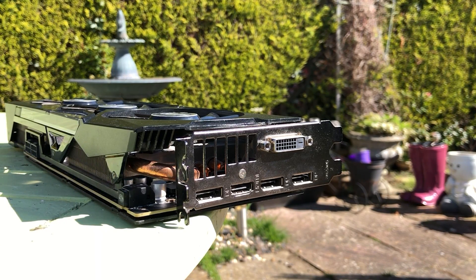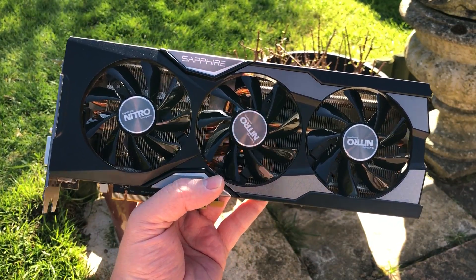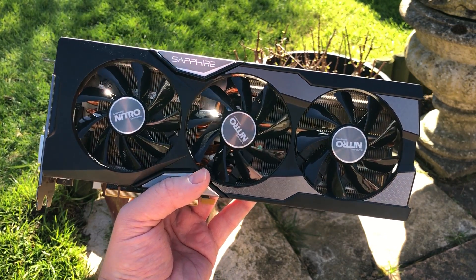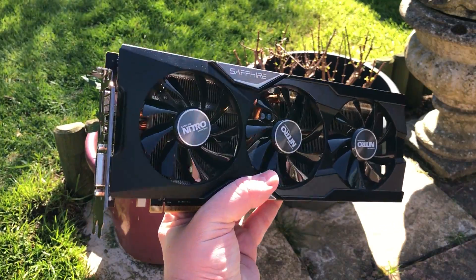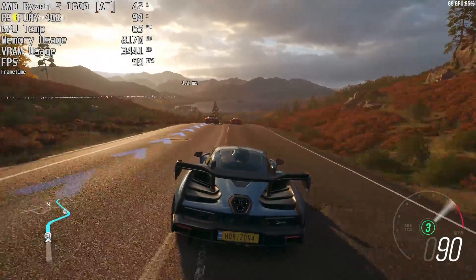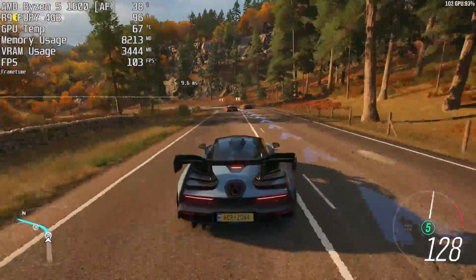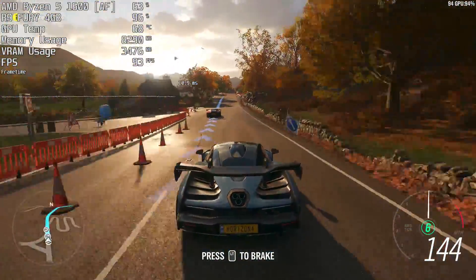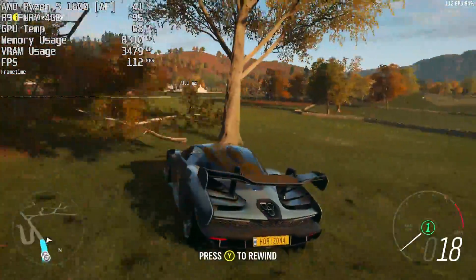I think all of these actually sport a 3-fan design except for the liquid cooled model. These are absolutely huge cards that really require a spacious system — or you could go for the R9 Nano to alleviate that issue, which is a little weaker performance-wise but uses less power and is more convenient for a smaller enclosure. I'm testing at 1080p and 1440p targeting 60fps. You'll notice the Sapphire version stays fairly cool, only touching the mid-60s temperature-wise. It's also quite quiet.